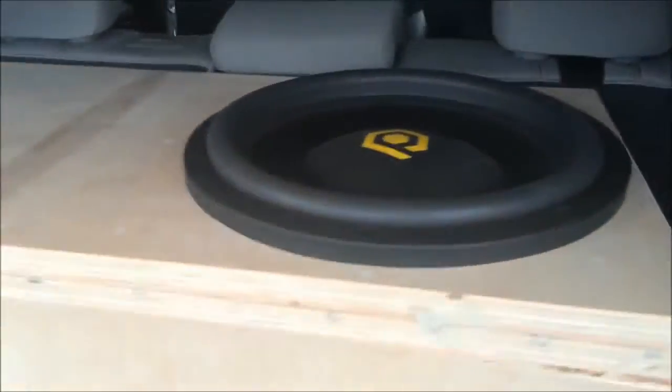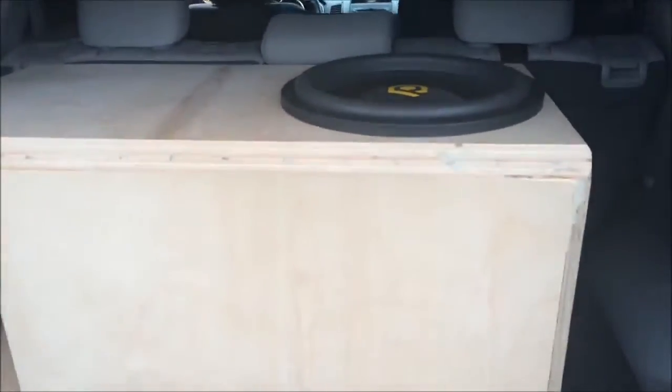Now that's impressive to me. It's pretty impressive for a single 15 on a 1200 watt amp. Obviously when we put what this really wants on it, it should get pretty dang loud in here. But just want to share that with you guys.